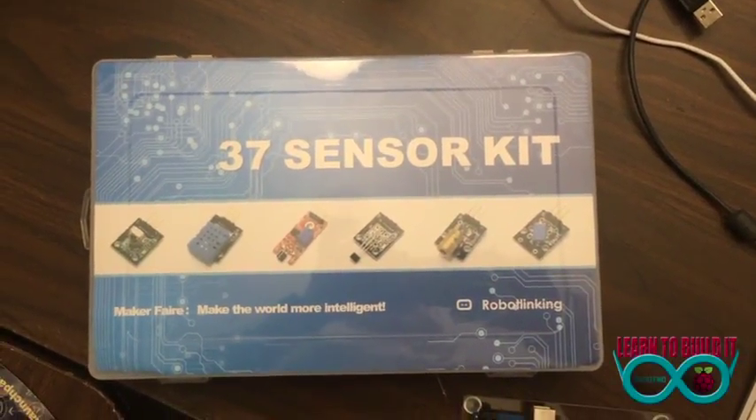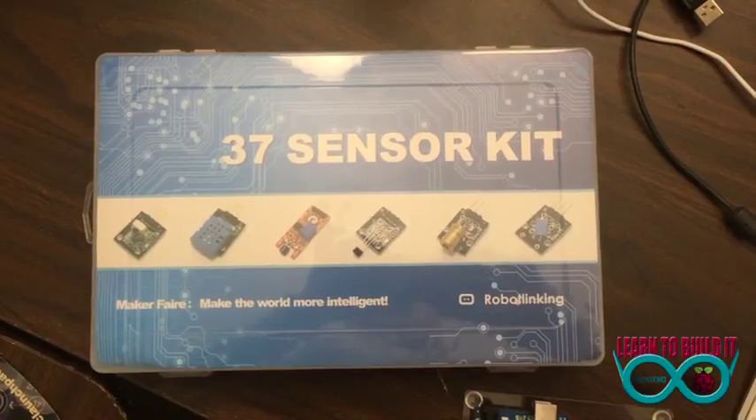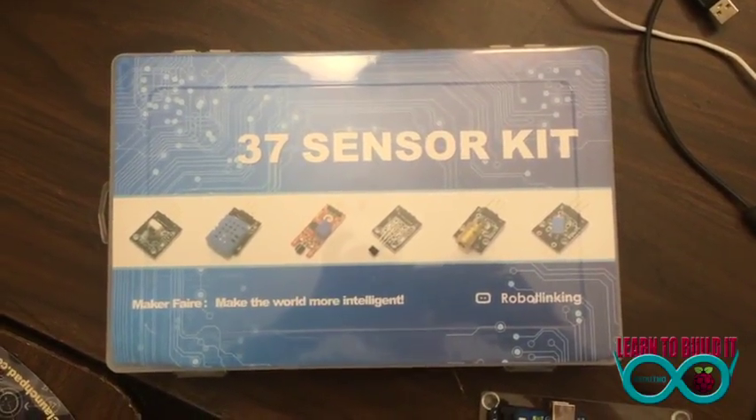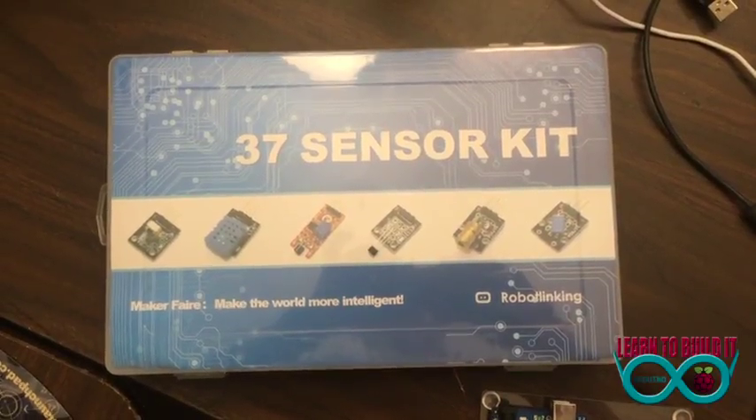Welcome to another session of learn2buildit.com. I'm your host, Steve Kirscher, and today we are going to open this 37 sensor kit from Robot Linking.